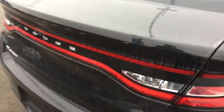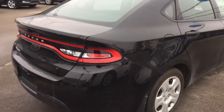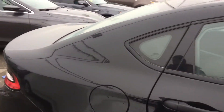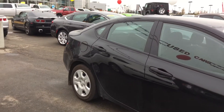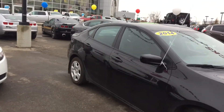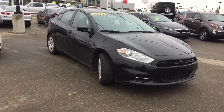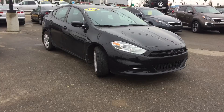That is it. Thank you so much for taking the time to walk around this 2014 Dodge Dart SE Front Wheel Drive with me. My name is Bebe and I am here at Crosstown Auto Center's Used Car Superstore, on the corner of 156th Street and the Yellowhead Trail. Hope to see you soon. Have a great day.